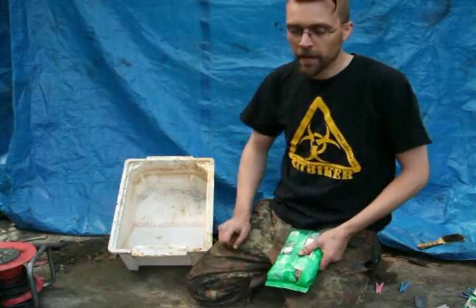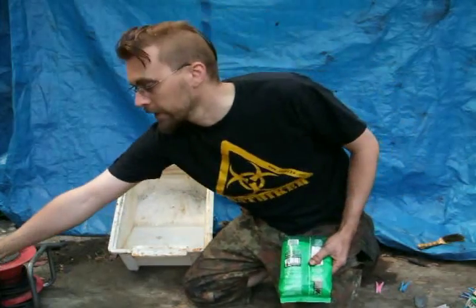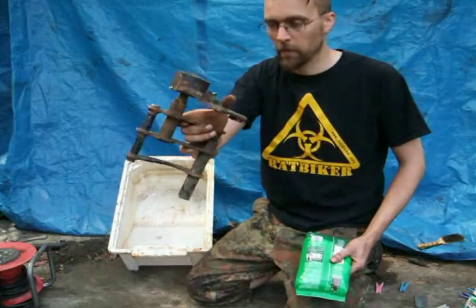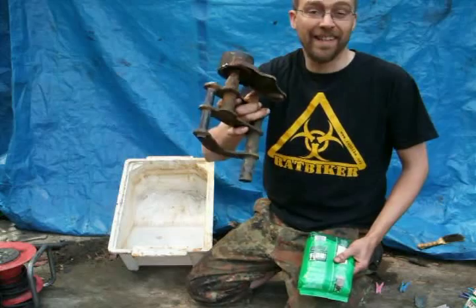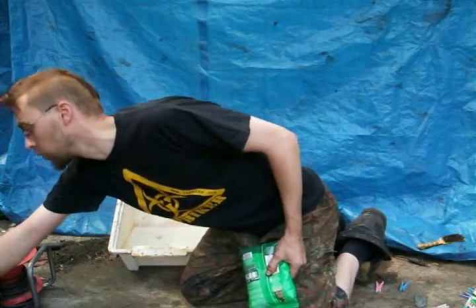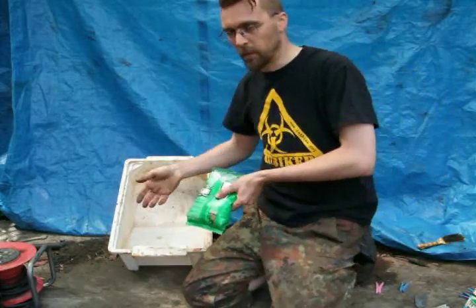The bigger the thing you're trying to get the rust off, the longer it's going to take. Something like this — the swing arm from a Piaggio hexagon scooter — I left that in for a couple of days. Something smaller, like a regular washer, will probably take about 15 to 20 minutes. The bigger it is, the longer it takes.